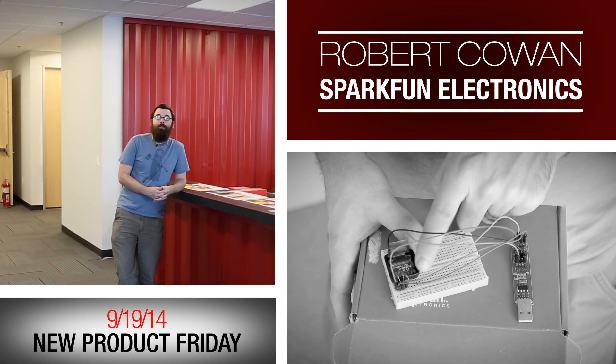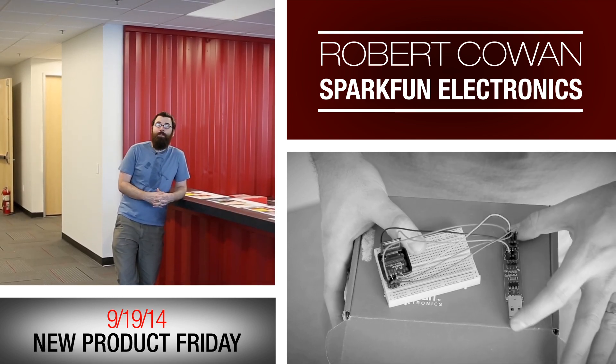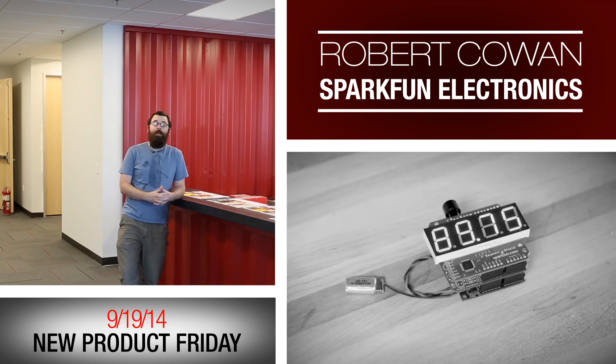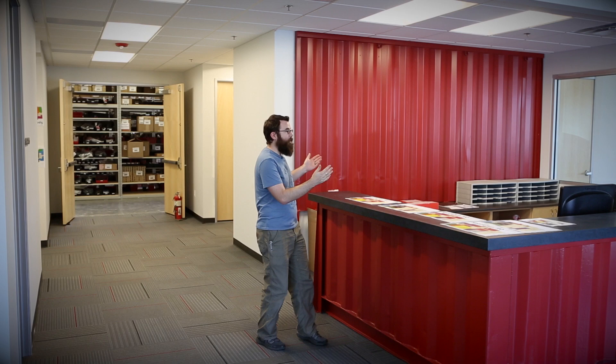Hello everyone and welcome to another Friday new product post here at SparkFun Electronics. As you can see we're still at the new building — we have not yet been kicked out or burned it to the ground. This is the front desk, this is where you would come to pick up your local orders if you select local pickup, and in the next couple weeks we'll be showing you various parts of the building until we have a nice formal walkthrough of the new building.